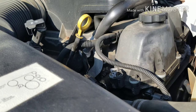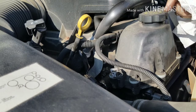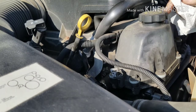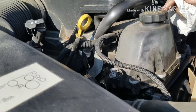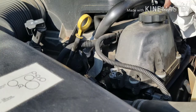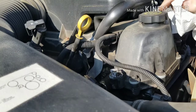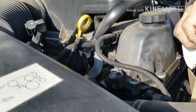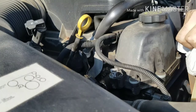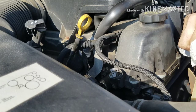I googled it and researched it on YouTube — this is very common for this truck, this brand, this motor, the 4.2 six-cylinder. Once they get like 150,000 to 160,000 miles or so, this is the problem. And that's exactly what I have — about 160,000 miles. Replacing these three things usually clears it up. So that's what we're at.